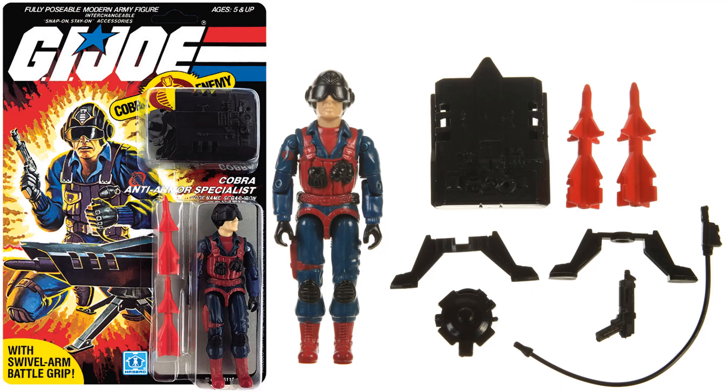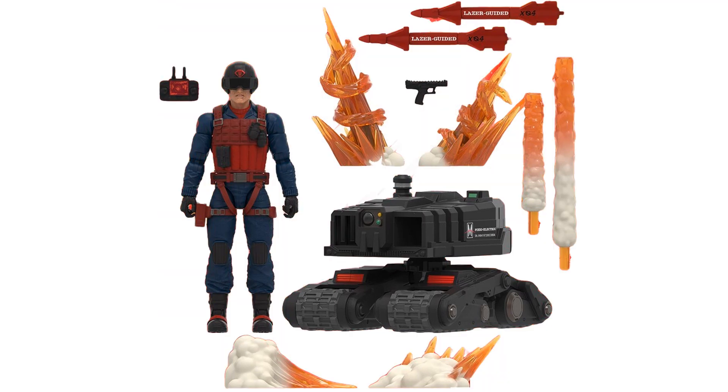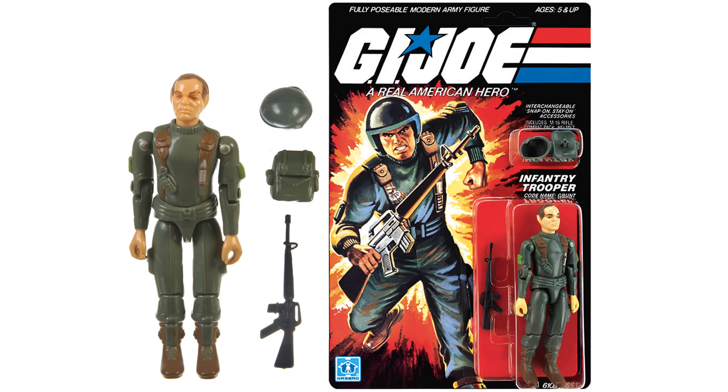Here's our original Scrap Iron. The first look at the Classified Scrap Iron shows he'll include a rocket loaded, an electric anti-armor drone, blast effects, and some great accessories. And here's our Grunt.